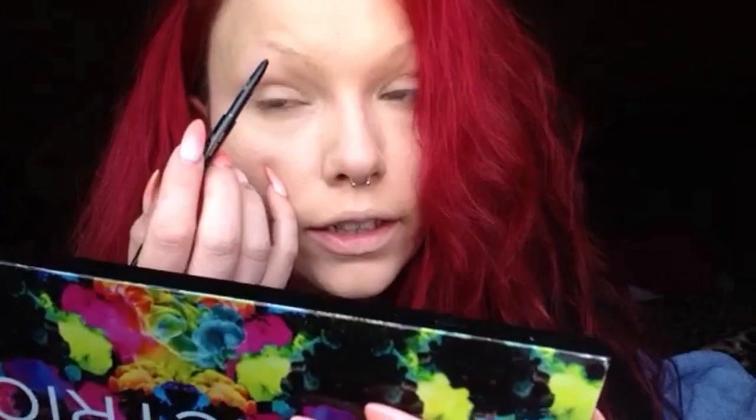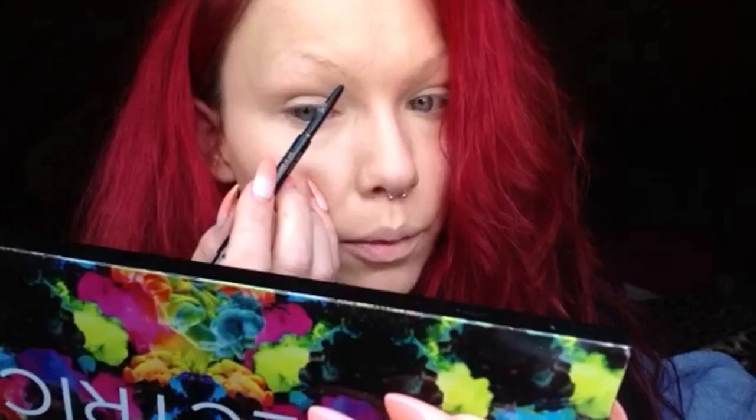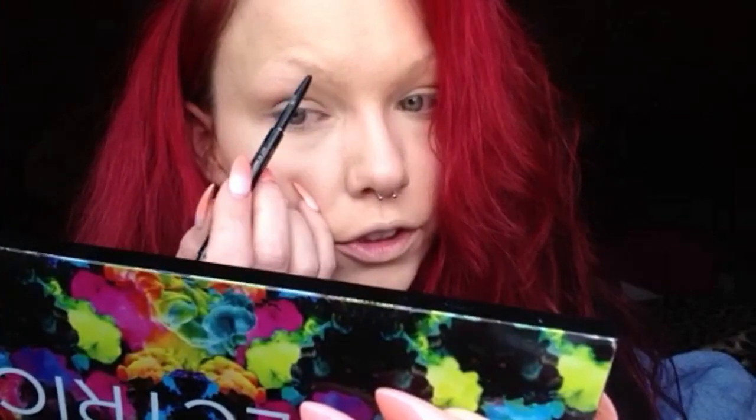Let's get started. I'm going to start with my Anastasia Beverly Hills Brow Wiz pencil in dark brown. I'm just going to make kind of a shape so I have some type of line to guide — starting right underneath my natural eyebrow, making it somewhat straight.